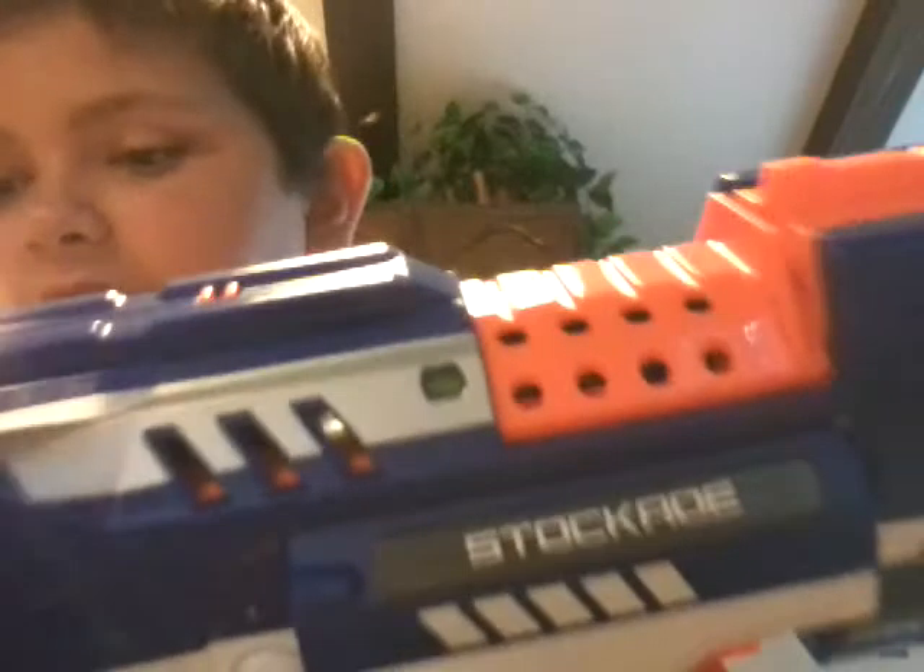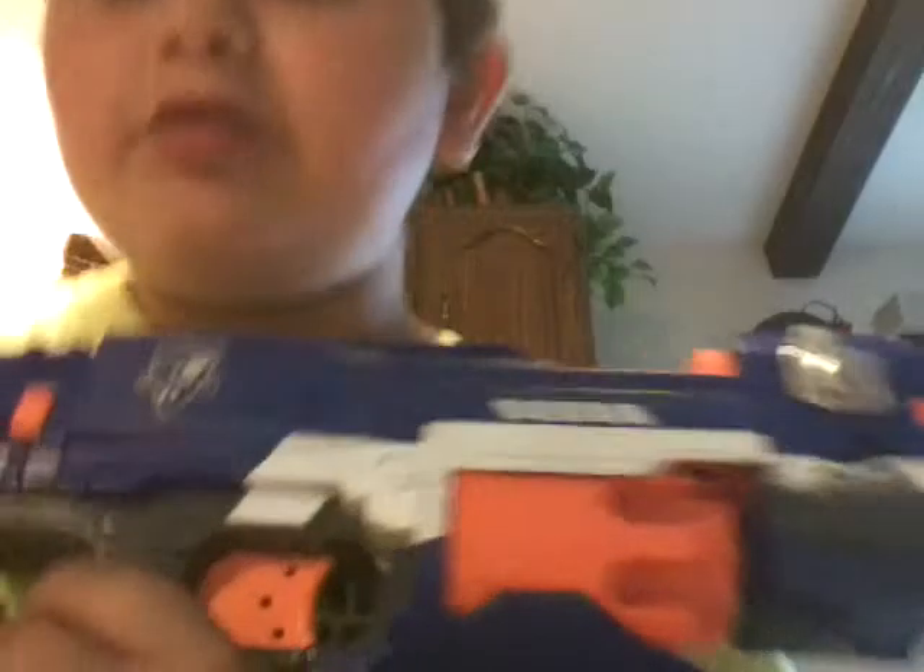I would probably say it's pretty good — not as good as the Nerf Sonic Ice Rampage review that I did. I'm sure you saw it, check it out. I hope you like this video. Bye YouTube!